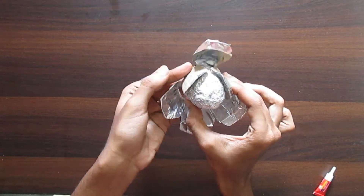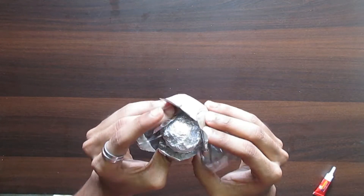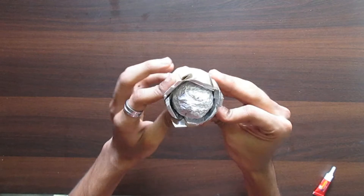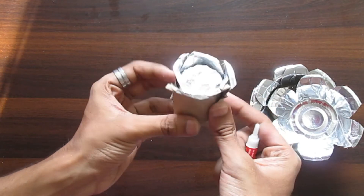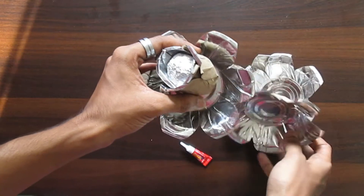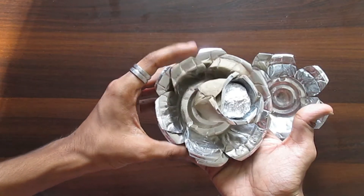Now fold in alternate petals and stick them to the foil ball, then stick the rest over the petals. Do not forget to use super glue only. This looks like an inner bud of a rose. Now all we need to do is add more layers to it and stick them the same way as the first one. I'll do that and come back.